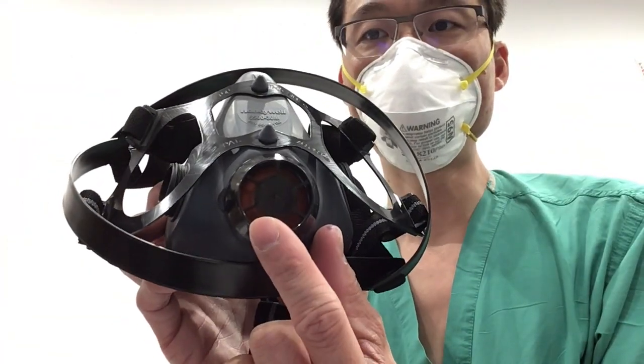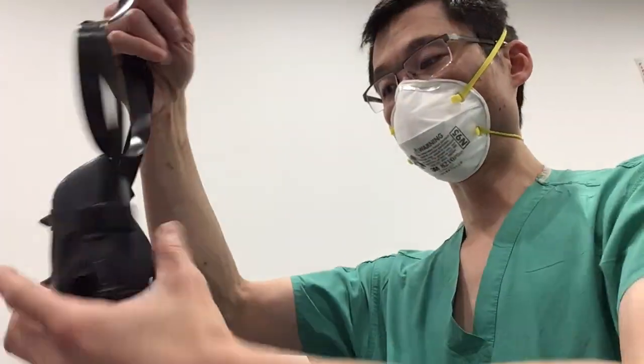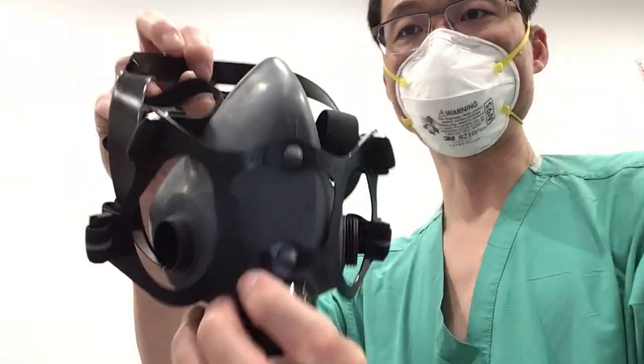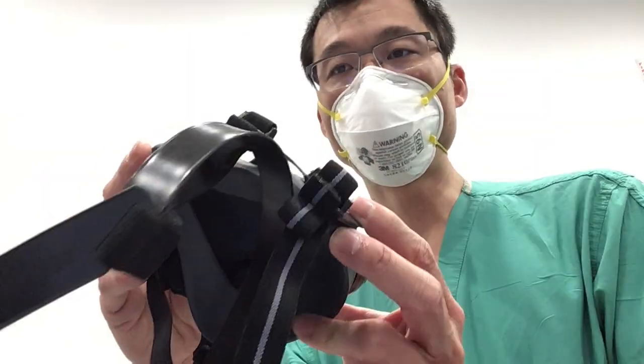Here's the mask — it has an exhalation valve and two inhalation ports. There's also a nice overhead strap to keep the mask tightly affixed to your face. Unfortunately, like a lot of other masks, the exhalation port is not filtered.